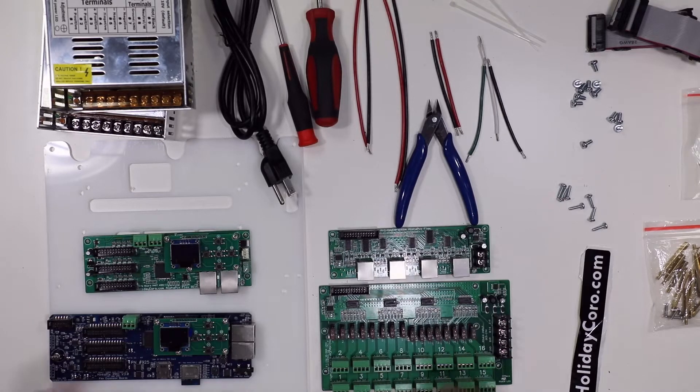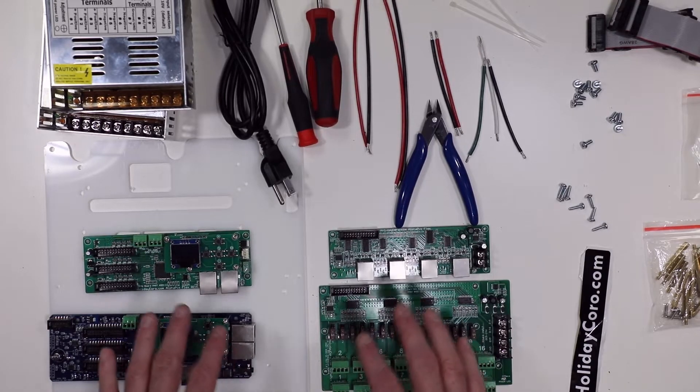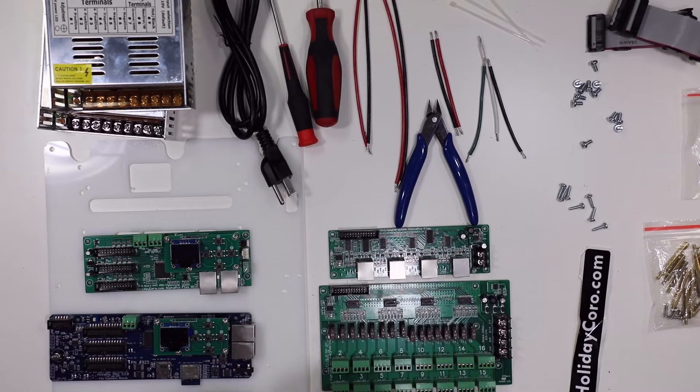This video details the construction of a flex-based controller system. The flex-based controller system is highly, highly customizable, so this is going to be representative of a typical install.